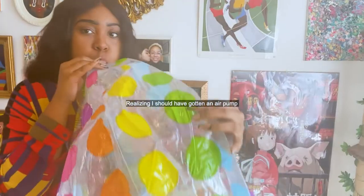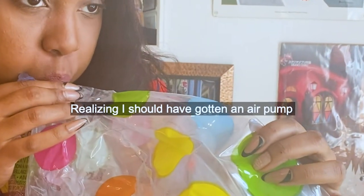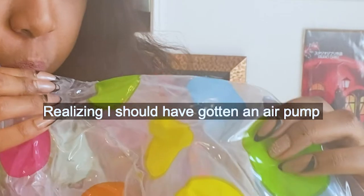Let's blow these up... it's going to take a while, I'll be back. [10 hours later]